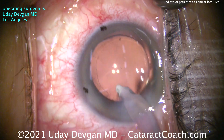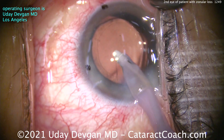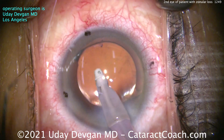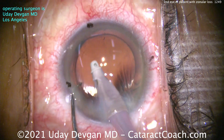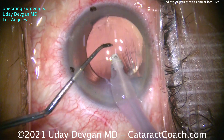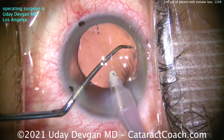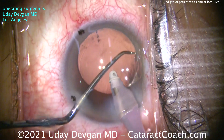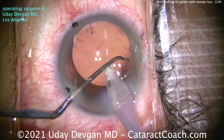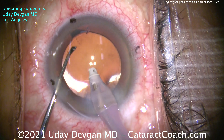I'll polish up a little bit of the capsule bag but not go overboard. I'll clean up all that cortex — a little sub-incisional material left, we'll get that out. You can see the toric lens still needs to be rotated about one and a half clock hours clockwise. There we go — rotate that clockwise a little more. You can see the marks on the cornea. My goal is simple: line up the three marks on the cornea with the three marks on the IOL, and that gives the IOL the correct orientation.